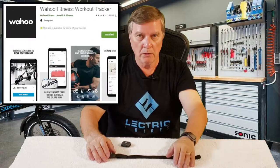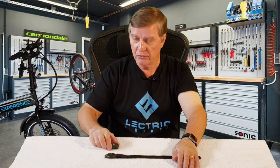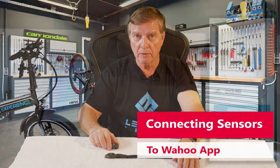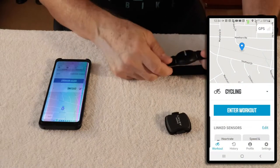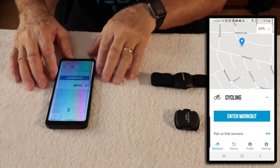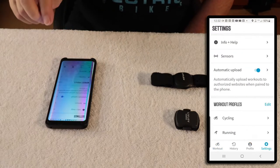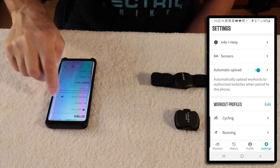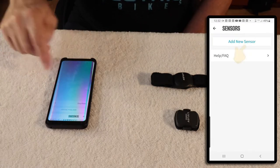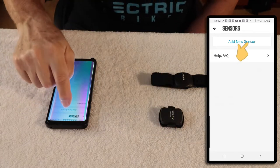I'm using the Wahoo app, and it will recognize these devices. Let me show you how to set this up and sync your sensors to Wahoo. First, download Wahoo. Once it's downloaded and the screen comes up, go ahead and hit Settings, then you'll see Sensors. Hit Sensors and you'll see Add New Sensor. I'm going to add the cadence first, so I hit Add Sensor.